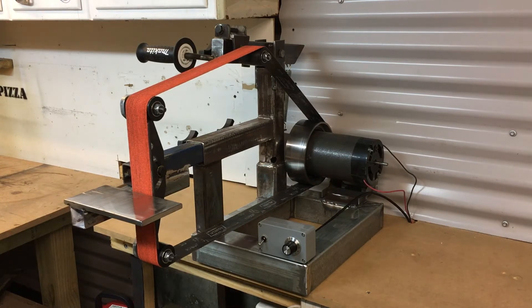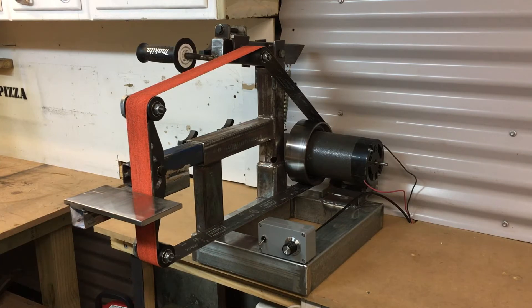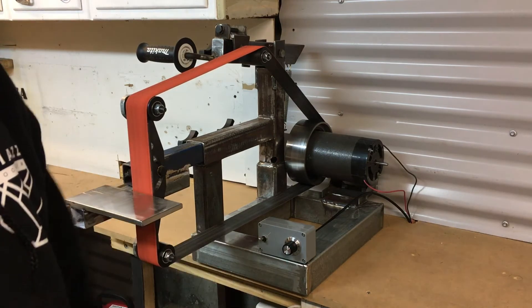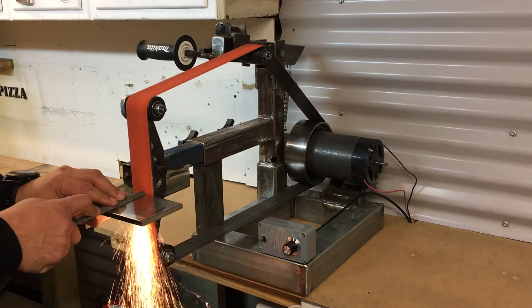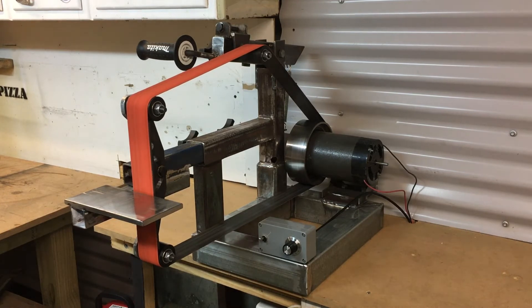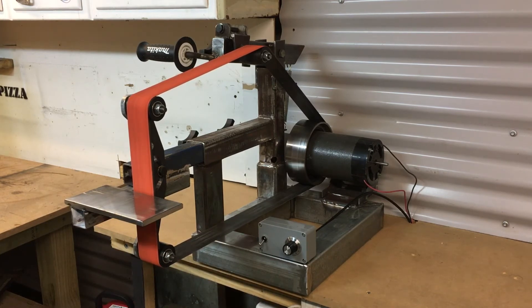I've got a 60-grit Norton Blaze on there at the moment, and I've got a hardened steel file here — it just eats it up like it's nothing, so building a knife is going to be no competition for this thing. The beauty of the Arduino is I just flick the switch on and turn the knob — there it goes, it's running. I can get it going faster and it just eats hard steel.